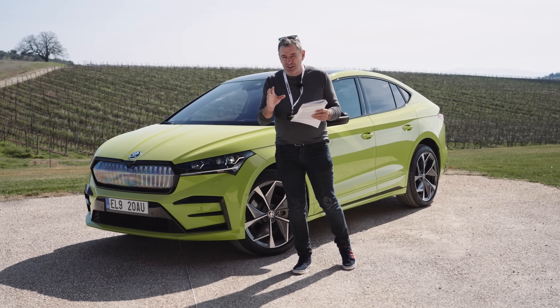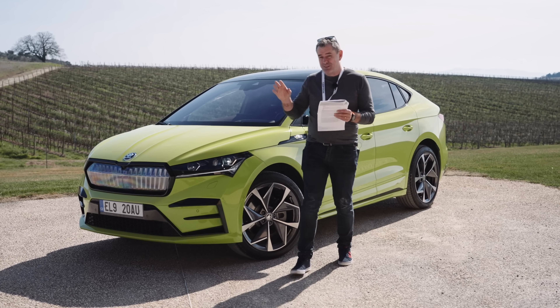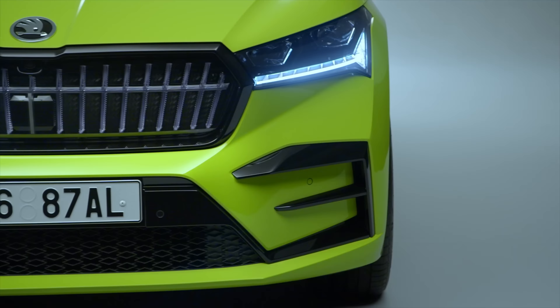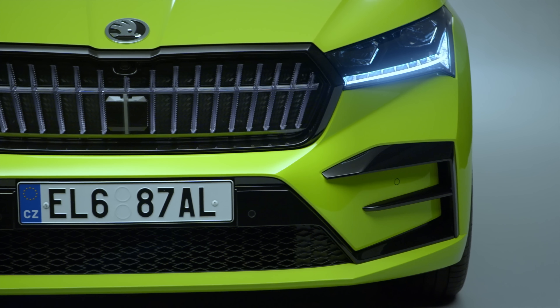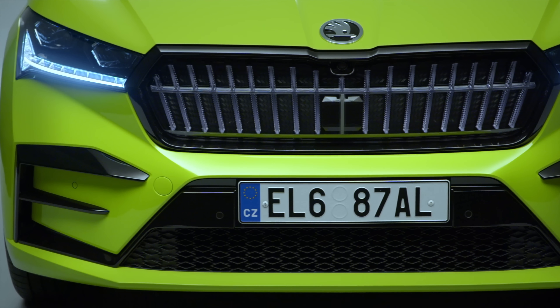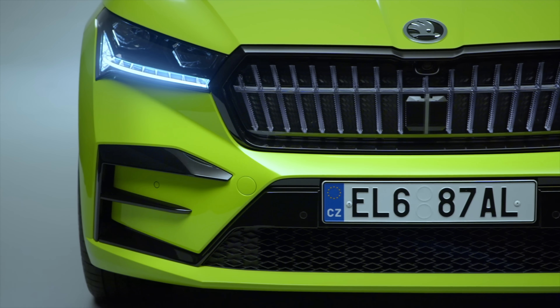So starting with some numbers, because this one here is the RS, which puts out 220 kilowatts, 460 newton meters of torque, and nought to 100 kilometres an hour — or 62 mph — in 6.5 seconds, with a top speed of 180 kilometres an hour.